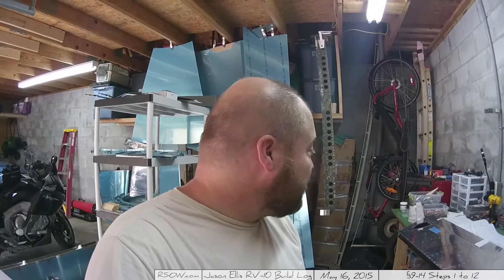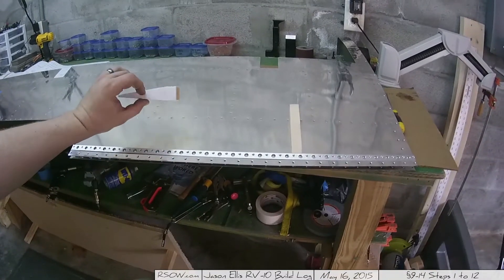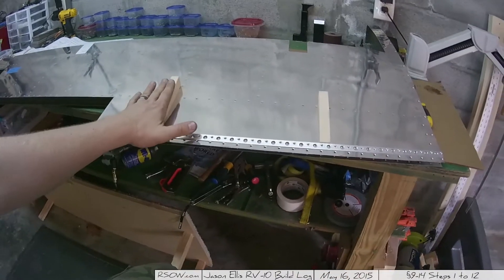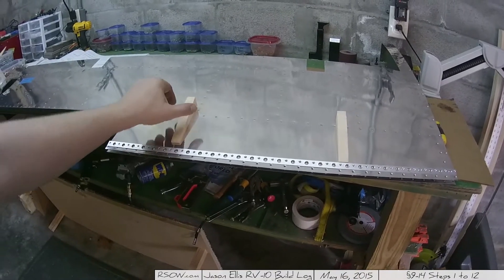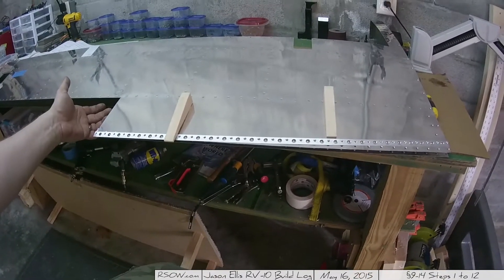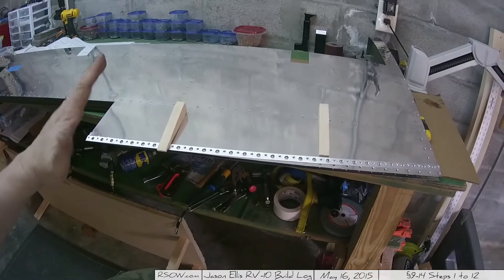It's time to use the tank sealer, which is just a terrible product - it's an adhesive that stinks like you would not believe. Inside this forward area they use foam as the ribs, which I think is pretty cool and interesting. I'm going to have to mix up some tank sealer to coat the sides and ends of these foam ribs, which get inserted into the cavity inside here. I also need to put tank sealer along this edge, just like the rudder. Not really looking forward to this because this stuff is nasty and not fun to work with.